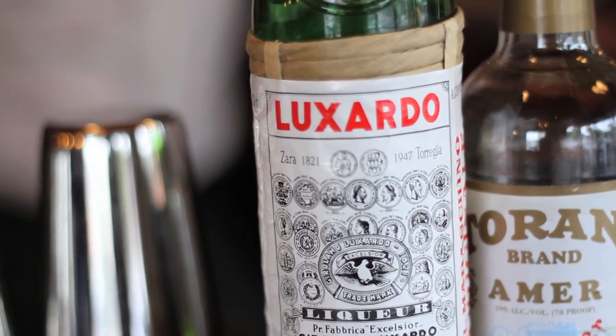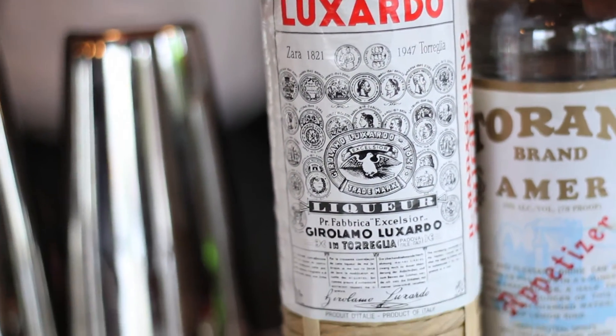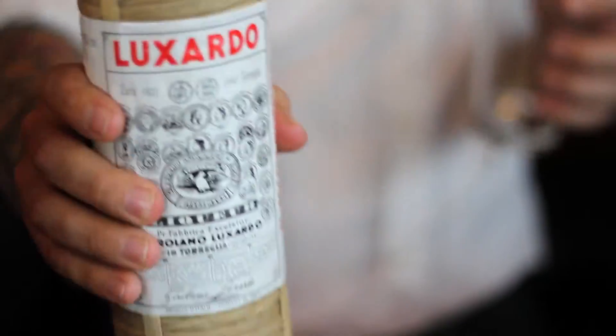I like to start out with a little maraschino liqueur. This is a very sweet liqueur from Italy, actually, made from the cherries. We just do about two — the classic recipe would call for about two teaspoons — we call it a dash here.